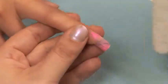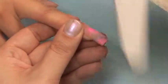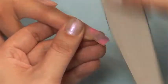Be extra careful when filing. Your design is not that deep. While you'll lose some of it during shaping, you do not want to lose much.